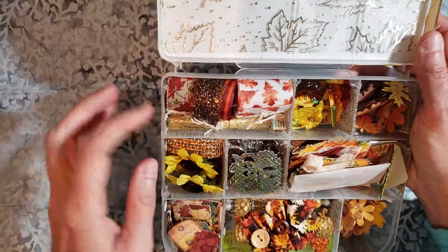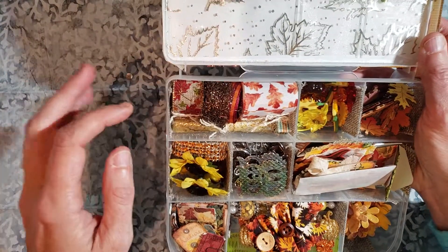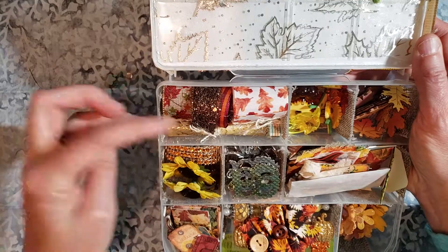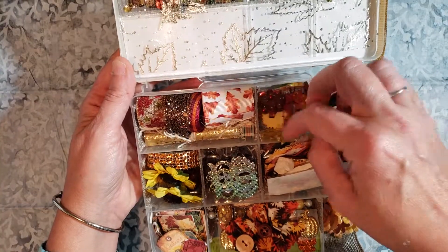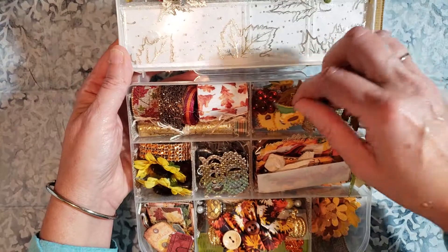I'm not going to take all of these out. There are actually six trims in here — six different size ribbons — and then more of this tulle is rolled up here and tied. We have some of the leaf scatter, the plastic pieces, the pumpkin, the leaves, and that's throughout in a lot of these different little compartments.